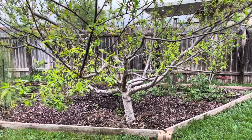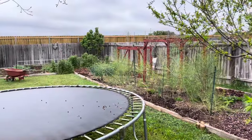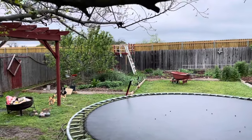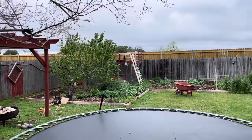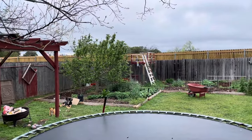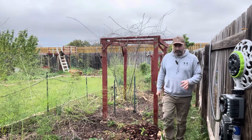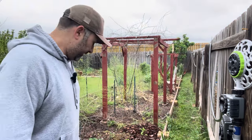Just to give you a quick layout of the overall shape and size of the garden: this is the right side, it goes along the fence, cuts across the back fence, comes up a little bit over there, and then ends up over there with a little larger area on the left. All the way around the garden I have a walking path, so my garden is not up against a fence.